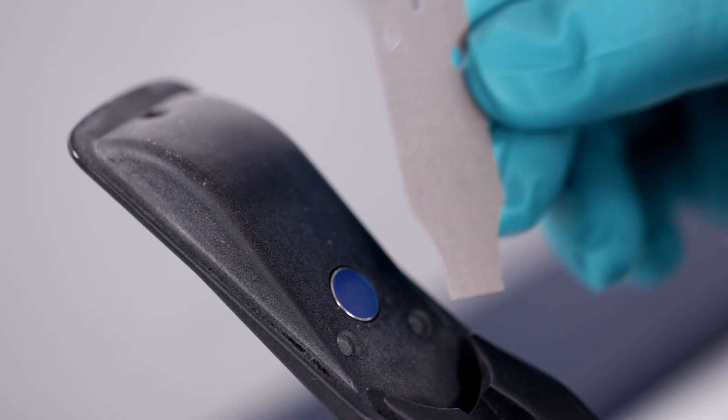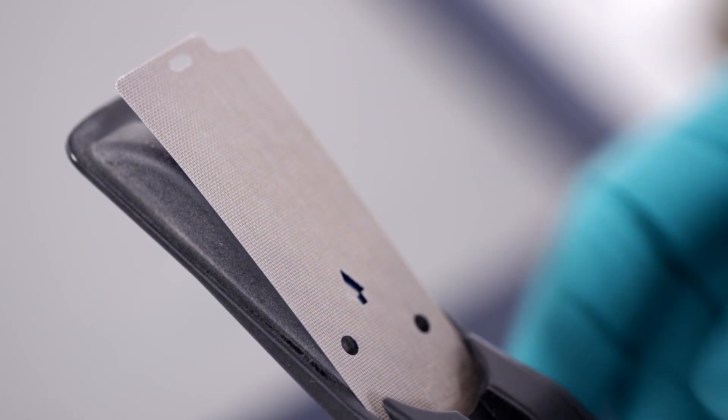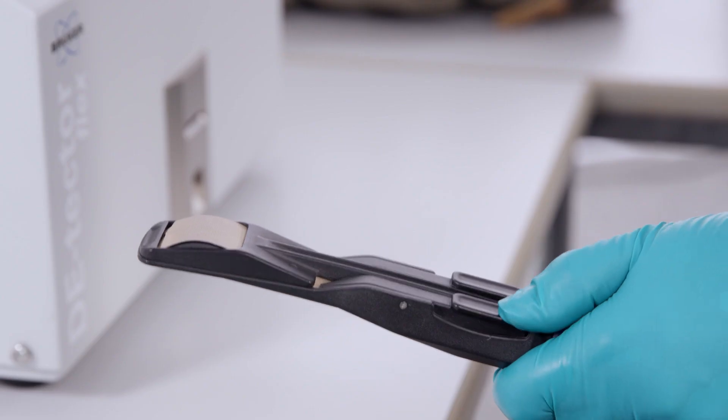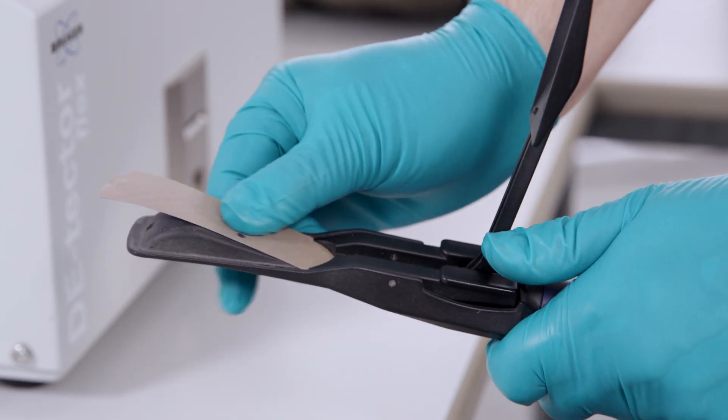The Detector Flex can be supplied with a full range of accessories, including a sample wand and consumables. Maintenance is simple, and a trained operator can replace filter and doping consumables by themselves.